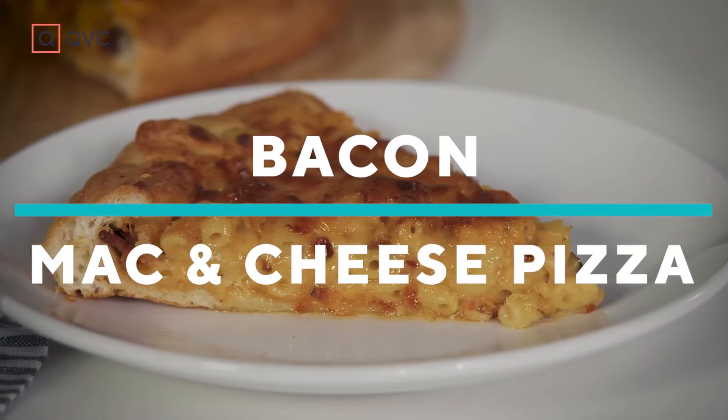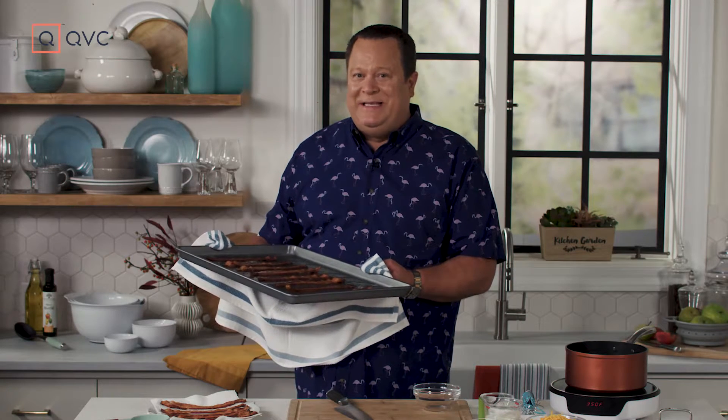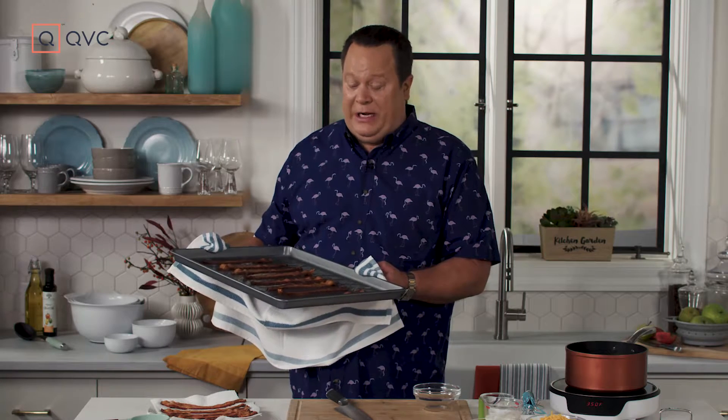So what are three of my favorite foods? Bacon, mac and cheese, and pizza. So what if we made a bacon mac and cheese pizza? It really is delicious and it's really easy. Let's get started.